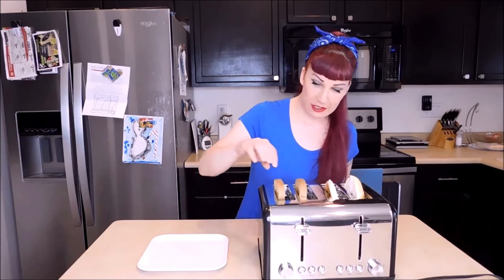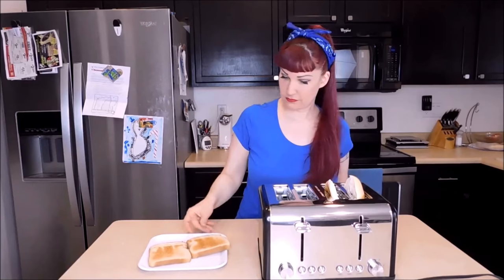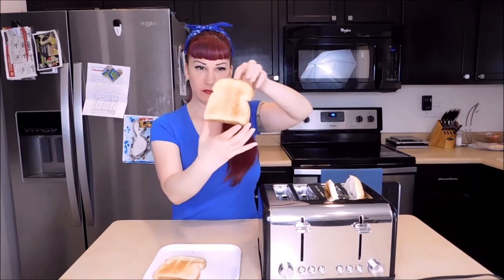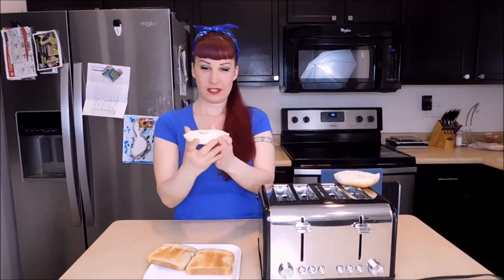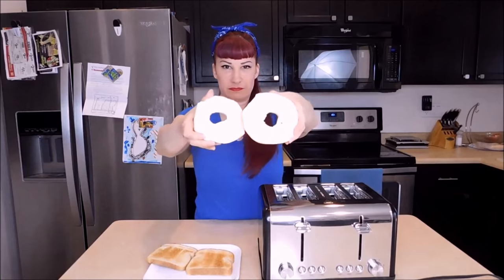And there we go — let's take a look at how it came out. Here's my bread. It's lightly toasted, just the way I like it. Check out my bagel. Now I'm ready to make a sandwich.